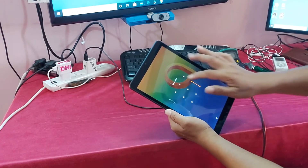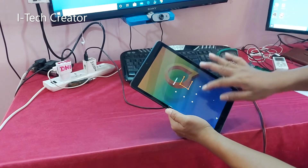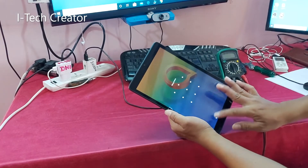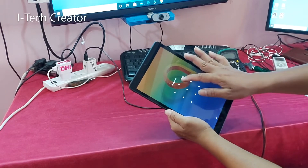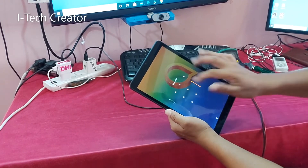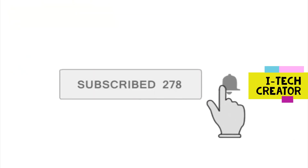So watch the full video. Friends, subscribe to this channel and click on the bell icon for notifications.